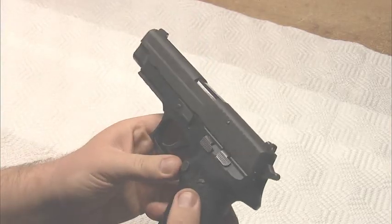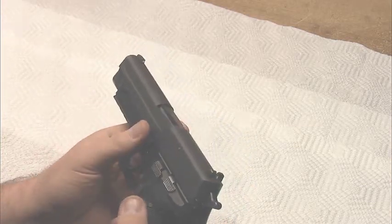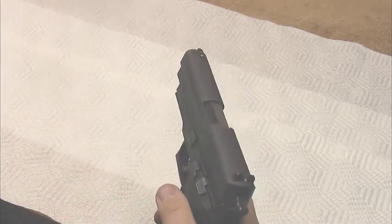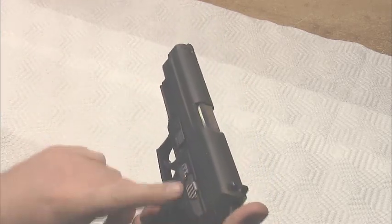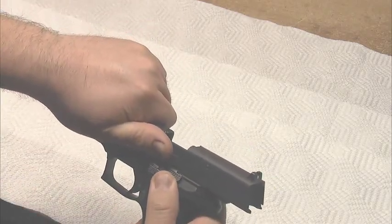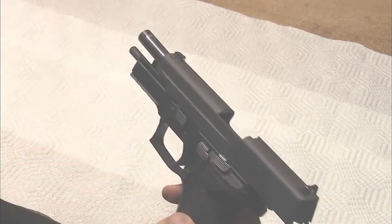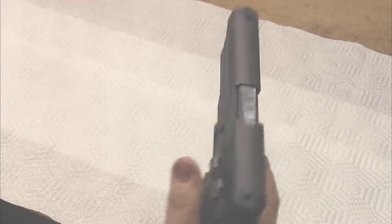People have attributed it to all types of reasons — malfunctions in the gun, replacing parts, springs — but my guess is that for most people it has to do with their thumb being on the slide catch lever. I didn't even notice it at first. I started looking and realized my thumb was right squarely on that lever. The magazine spring alone pushes it up after the last round, and that spring is not very strong, so any slight pressure will stop it from going into slide lock.